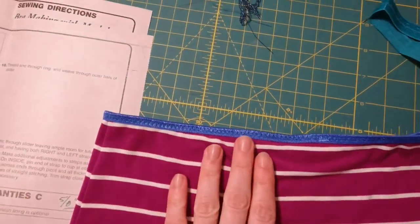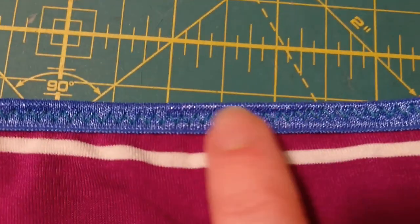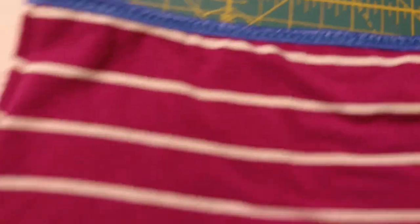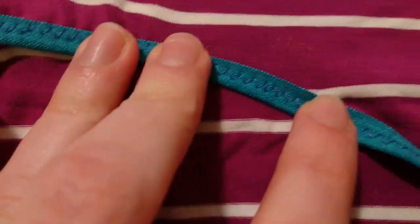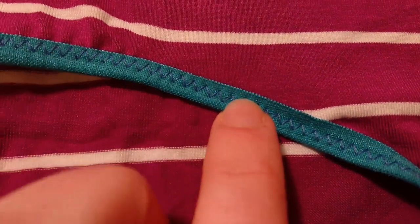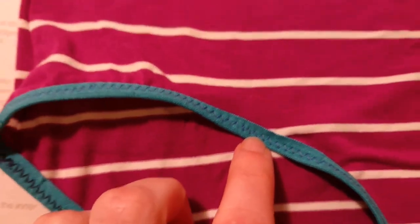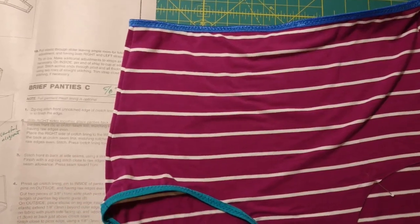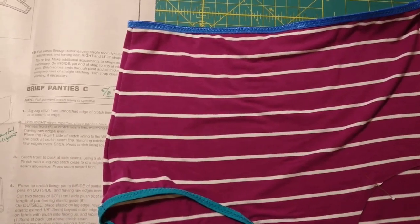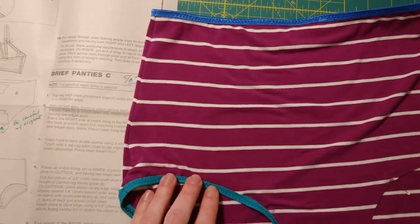Progress update! I used the shiny side with turquoise thread for the waistband, and then for the leg band I did turquoise with a blue thread. I kind of tried to make the fold-over elastic match and coordinate to some degree.